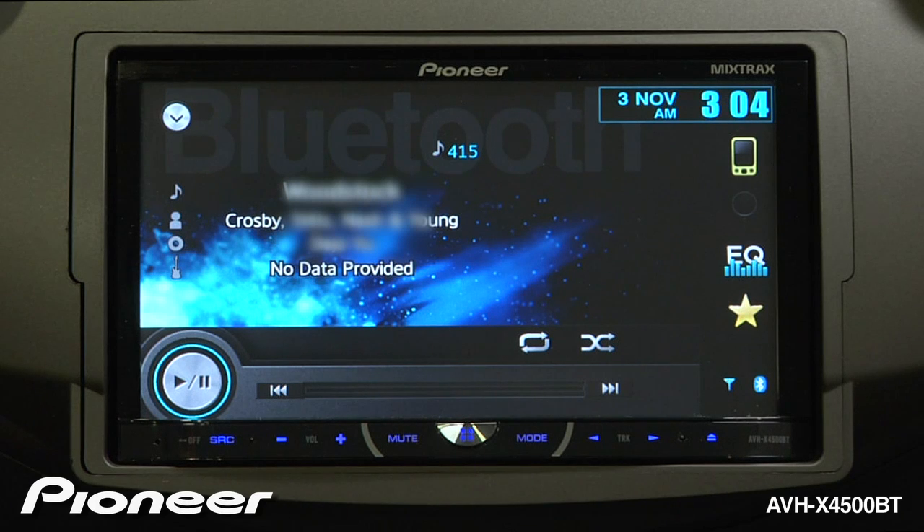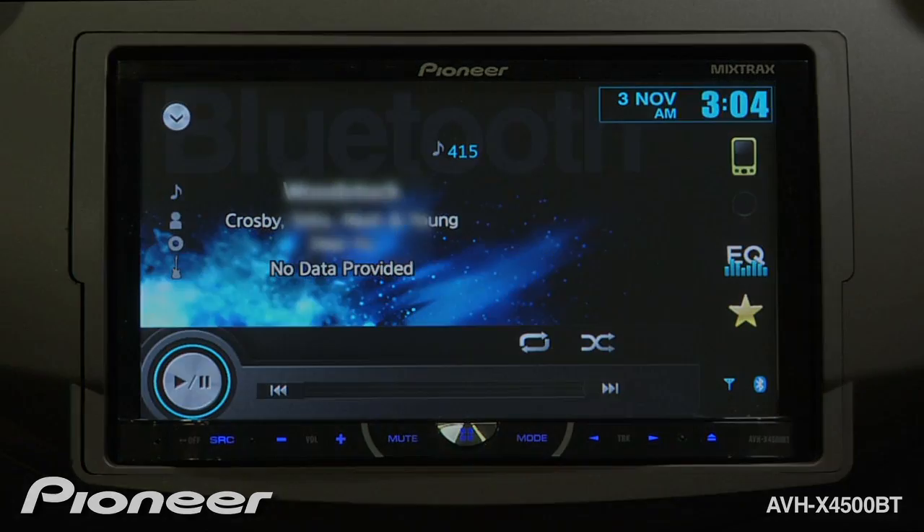Streaming Bluetooth audio is a great way to listen to streaming music services like Ardeo or Slacker. So, look for the Bluetooth icon on those individual apps.